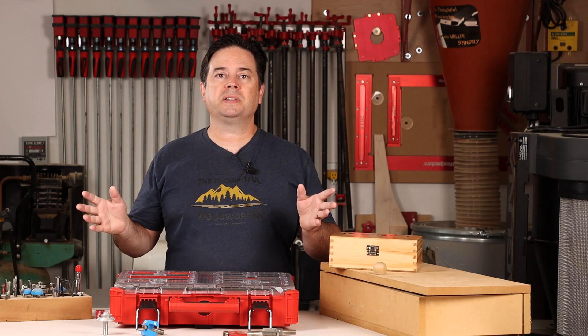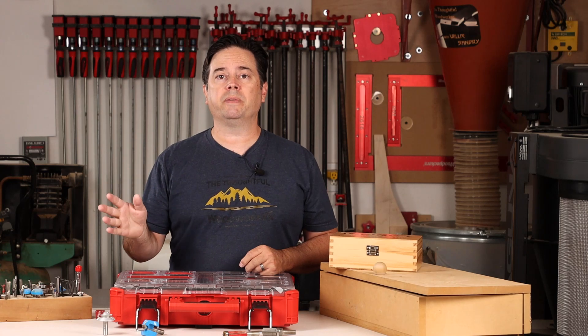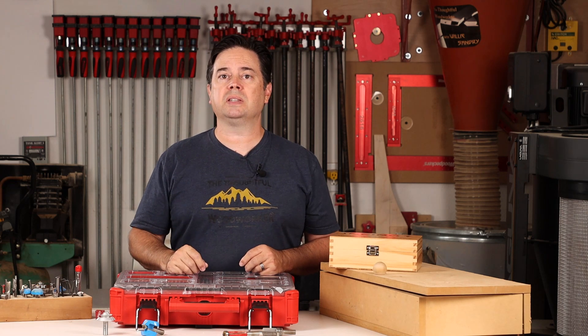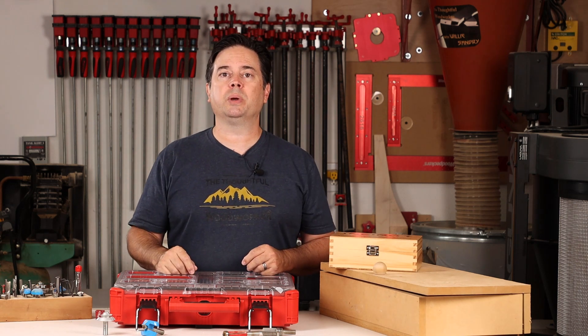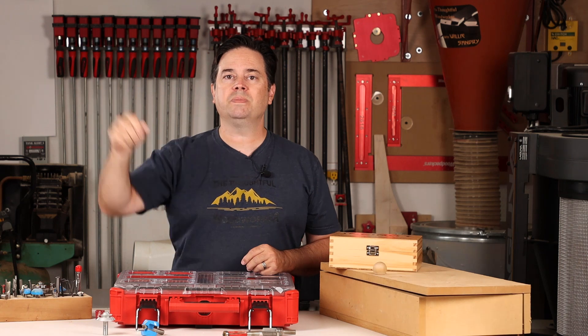Drop down to the description box and you'll find information on products we used today. I'll also put links to some of my favorite router bits. The next video to watch would be one on the Infinity Mega Flush Trim bit — that's a nice topic if you're in the market for new router bits. Give me a thumbs up if you like the topic, and please remember to subscribe to the Thoughtful Woodworker channel. Thanks for watching, and I hope to see you on the next one.